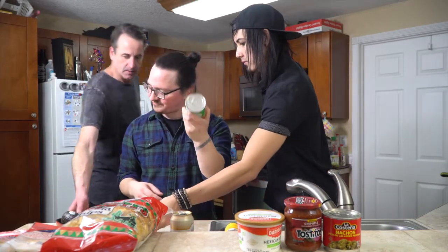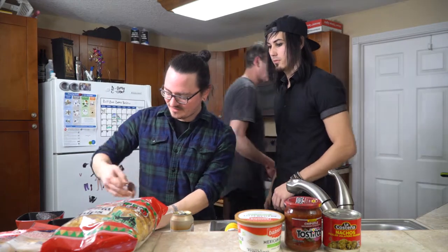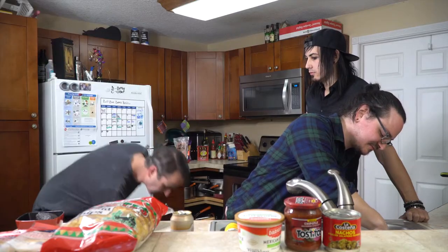Opening a can is for people who know how to use can openers. While Anthony does that, I'm going to cut some stuff. Drain out all that liquid you normally get from the can — just drain that out because you don't need all that.